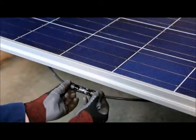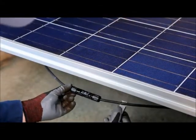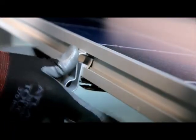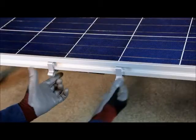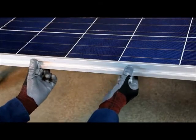To secure the wiring, load a cable into the cable clip and snap the clip into the groove. Slide the clip along the groove to eliminate cable slack. Two clips per module are recommended for proper wire management.